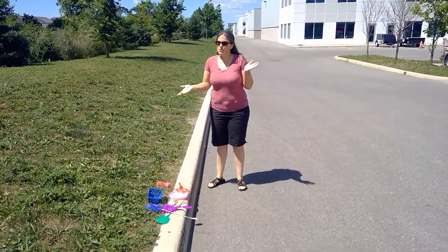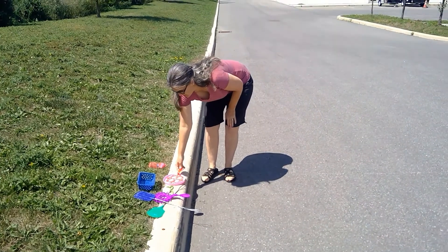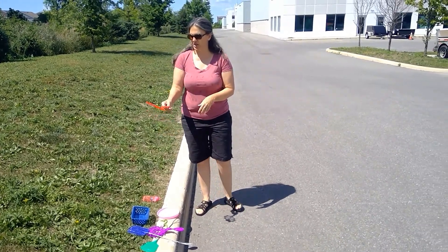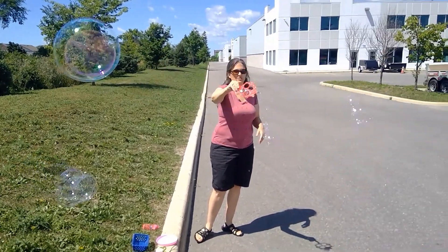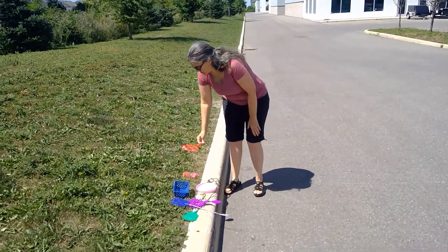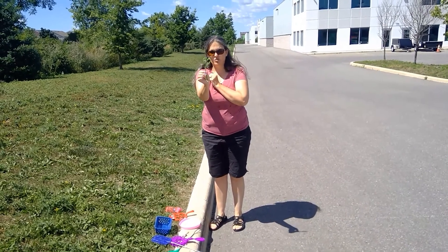We can't do soapy science without doing bubbles! We have a little bubble tray that came with a cute little ladybug bubble maker, and then we have a bunch of other things we found around the house that we'd like to try. Let's check it out with this one first — wow, nice big bubbles! Bubbles are so much fun.